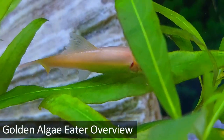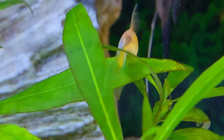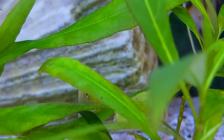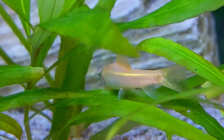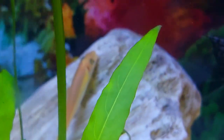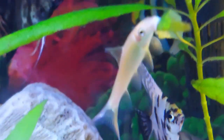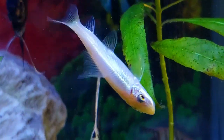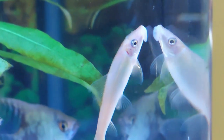The golden algae eater is a semi-aggressive, bottom-dwelling fish that is very undemanding, making it easy to care for and a good choice for beginners. Its natural habitats include large and medium-sized lakes, swamps, and rivers. They prefer rocky bottoms but like shallow water, and use their mouths to push their way along the bottom. Golden algae eaters have long bodies, a small pointed tail, and a large mouth that forms a sucker, which the fish uses to anchor itself to rocks and sand in fast-flowing waters.